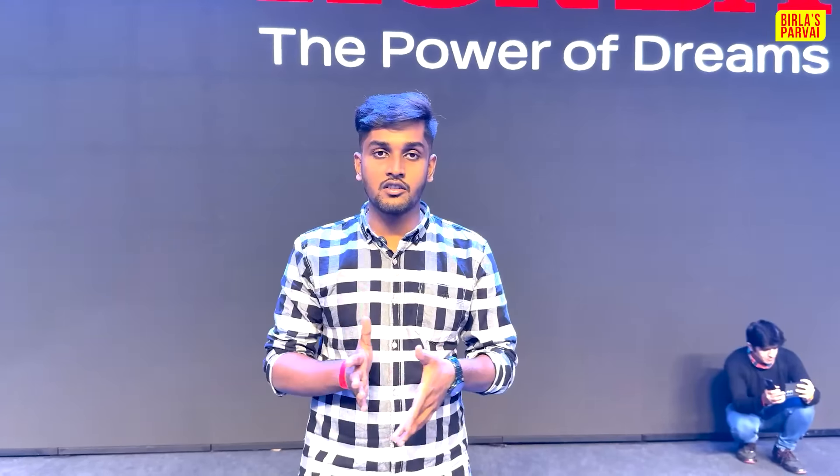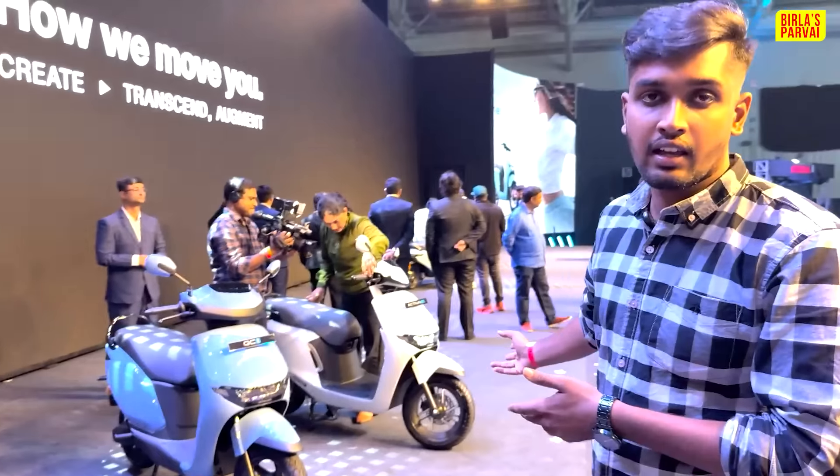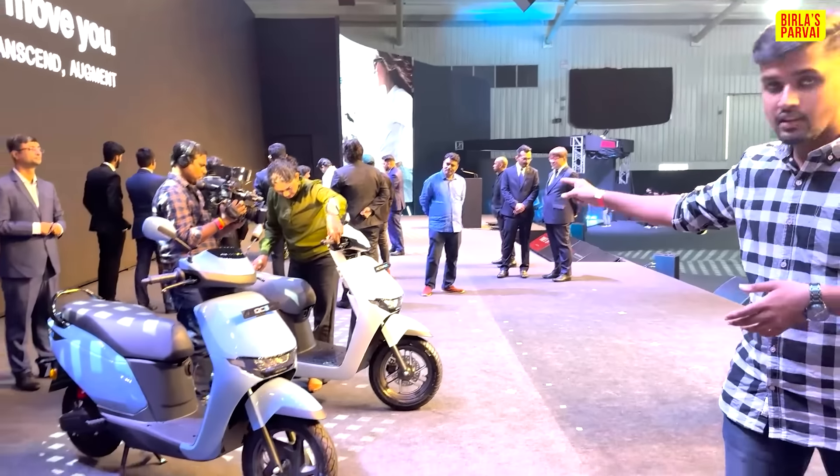Hi friends, welcome back to Birulaas Parvay. We are here in Bangalore. What we want to see is Honda Activa E and QC1 — they are launched as two electric vehicles. So you can see the two electric vehicles: this is the QC1 and the Activa E.